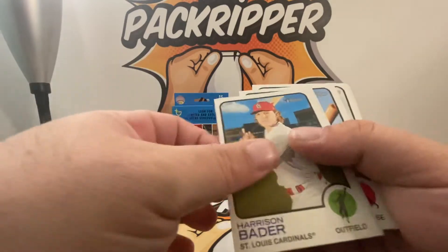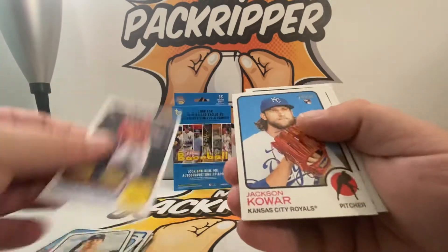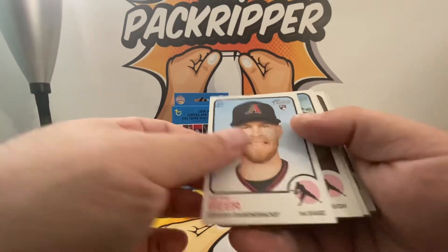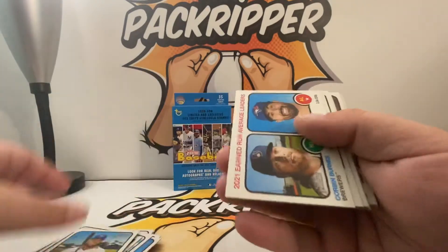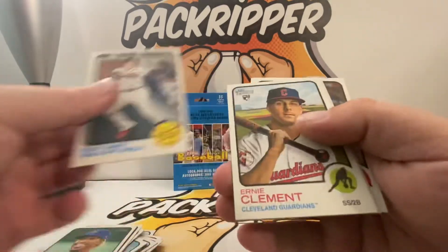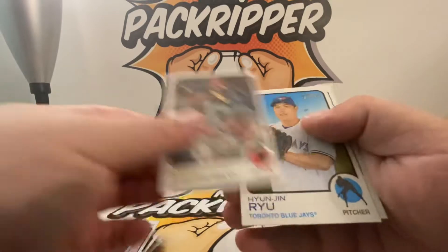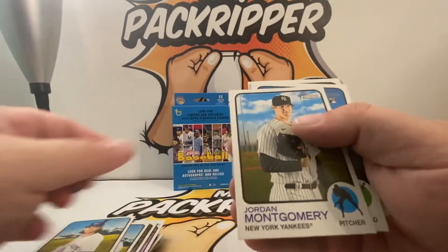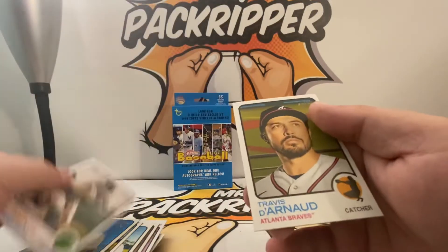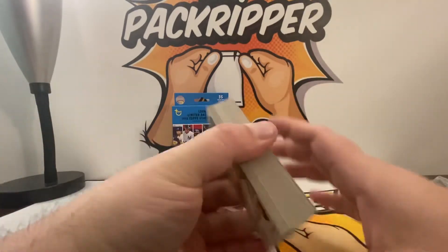Nice pull — I would love to pull Wanda Franco in this. And that's Seth Beer, Guerrero, Crews, and Montgomery, Clemente. So there you have it, ladies and gentlemen — Topps Heritage. I'll have a Topps Heritage mega box coming.